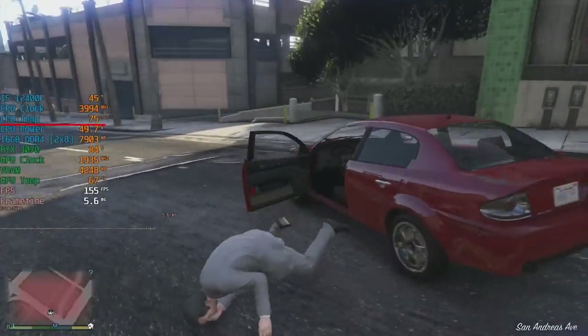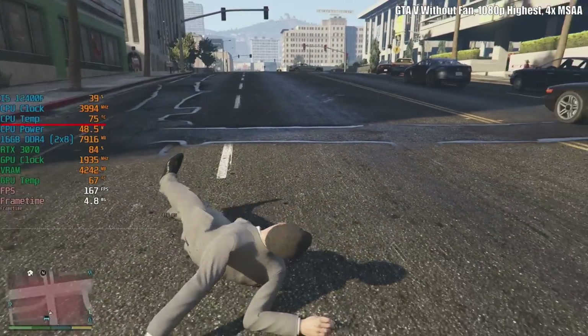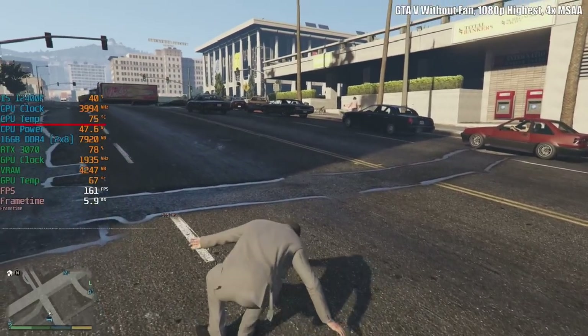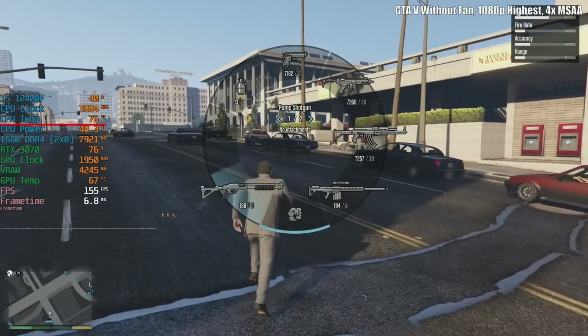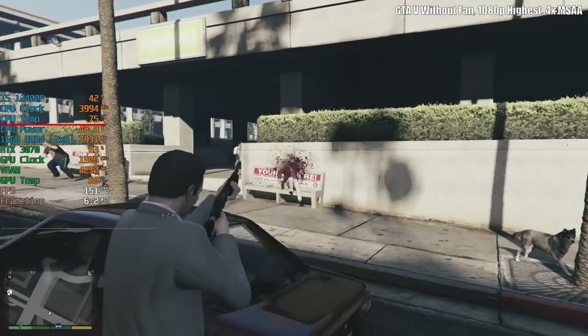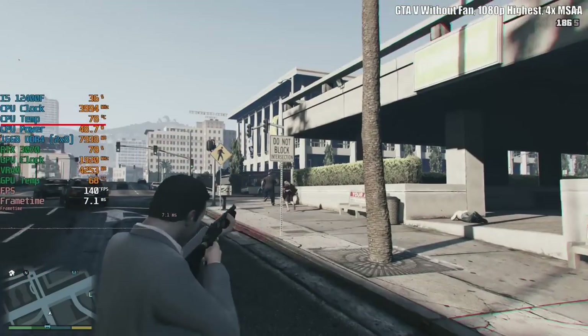I then played GTA 5 for about an hour and while there was some stutter, this was because we were hitting really high frame rates — frame rates that make the game engine panic a little bit. There were no performance problems caused by heat or, by extension of that, throttling.